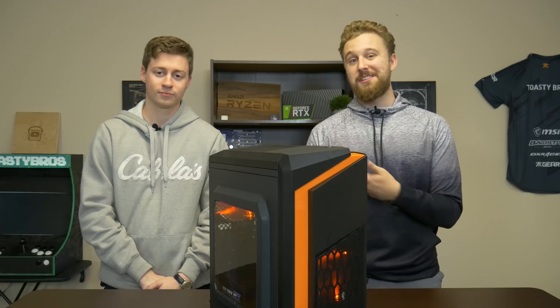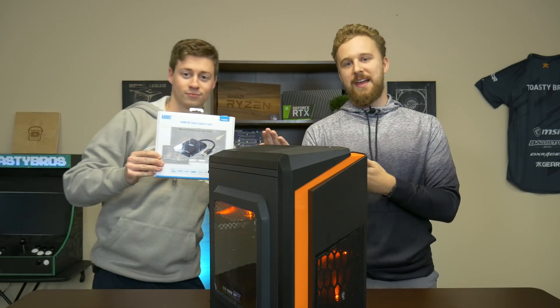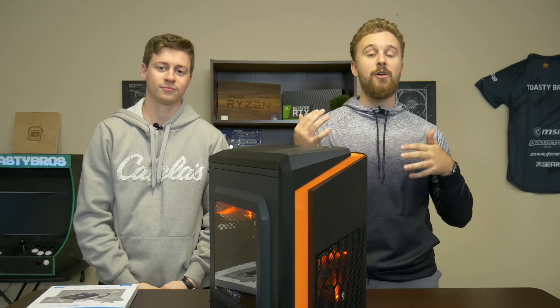A couple things you could do to save some money: get a cheaper capture card. Of course the Elgato HD60S Plus is great, but considering it's $200 and the whole PC is $250, you do have options — like cheaper ones on Amazon that do kind of the same thing. Unless you really need that 4K pass-through capability, you could look at some of Elgato's older capture cards too.